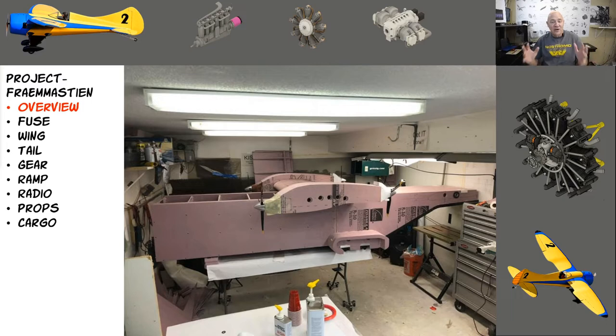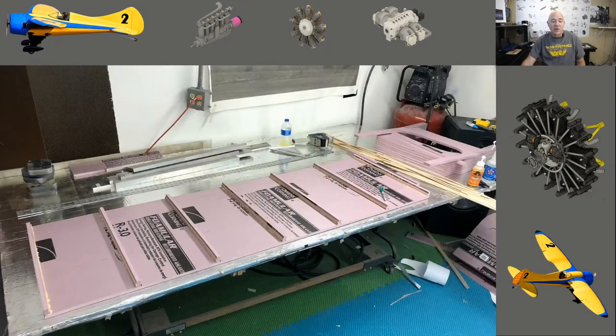A lot of scratch builders say they're scratch builders because they built from Nick Ziroli plans, but to me that makes you a plan builder - because the drawings have already been made and you don't have to do any design work except maybe where you're placing your radio. A true scratch builder builds and designs completely from scratch. That's just my definition; others are allowed to disagree.